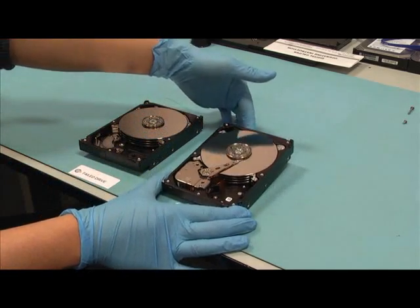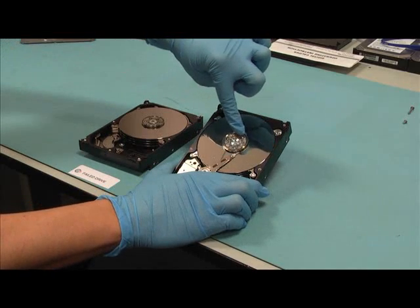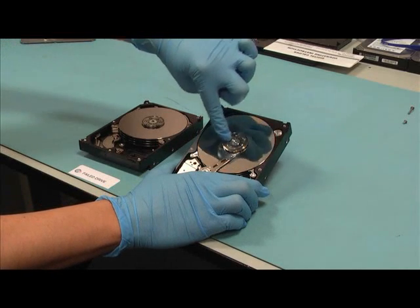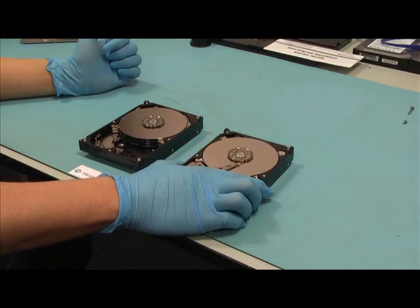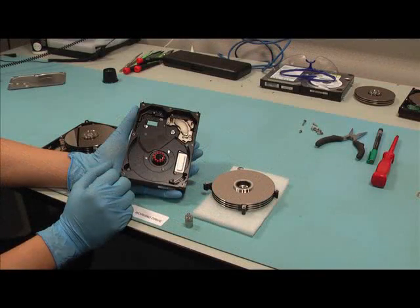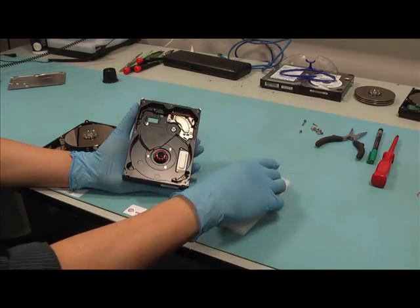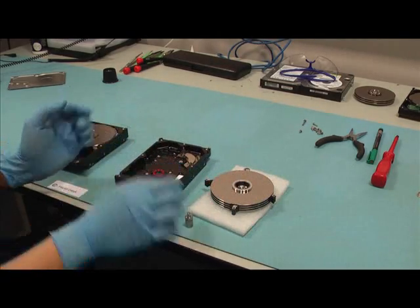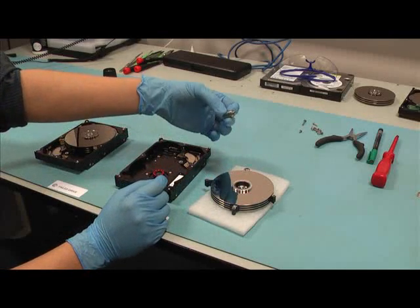CERT will first be used to extract the bearing from a donor drive that has normal platter rotation. Having removed the head assembly from the working drive in the normal way, CERT has been used to remove the platter stack from the drive and then to remove the bearing itself from the stack.